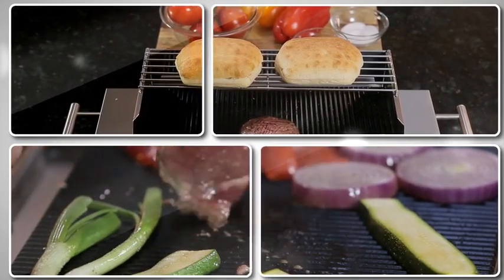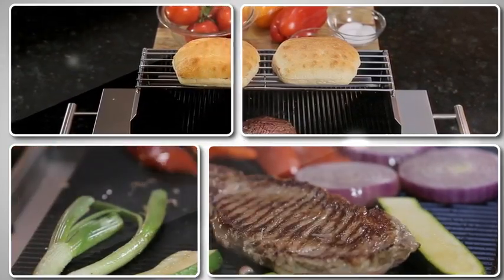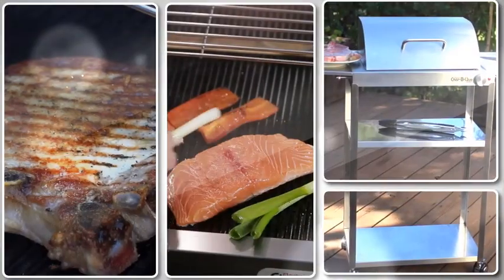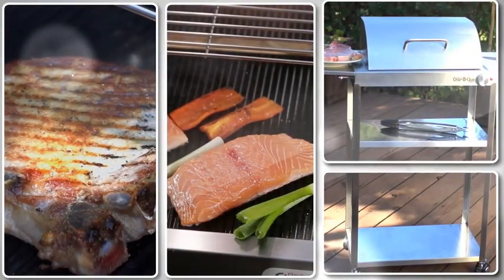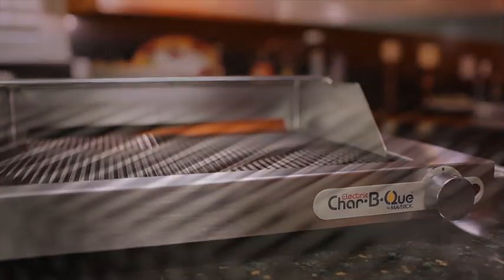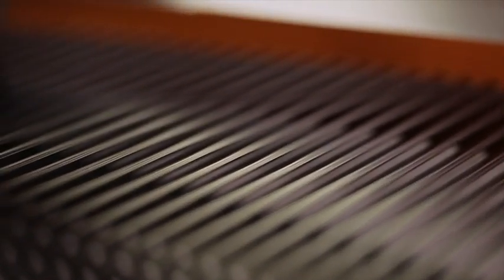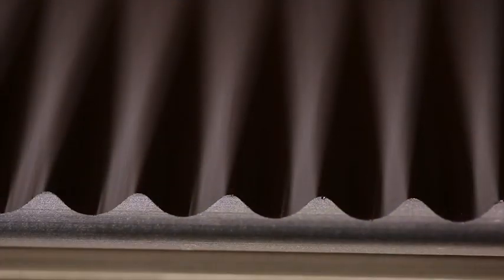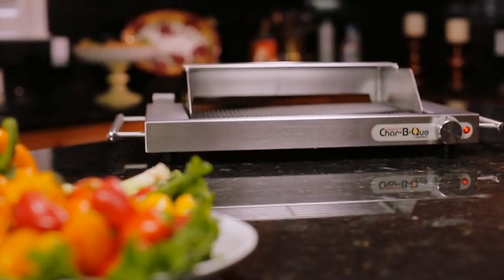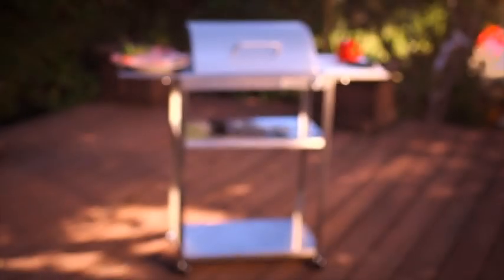Introducing the fantastic new Electric Charbecue Indoor Grill, the sleek modern kitchen appliance that will change the way you grill meats and vegetables or anything at all. With its high quality stainless steel body and unique wavy ribbed ceramic glass cooking surface developed exclusively by Schott of Germany, the Charbecue is scratch-proof and easy to clean, and it's perfect for use both in the kitchen and on your patio.